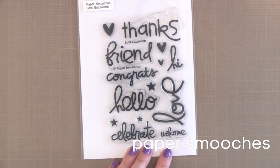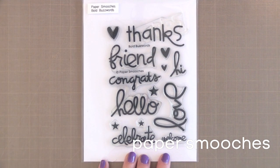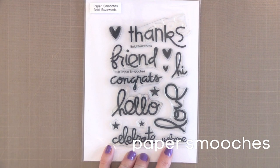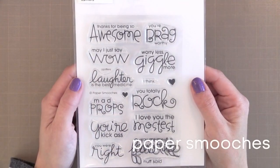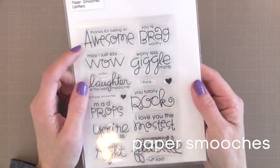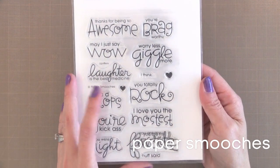For a more playful or bold look, I like Paper Smooch's Bold Buzzwords. This is fun to stamp in a light ink and maybe trace over it with some bold colors, or do some fun embossing techniques. It's good for friends or for kids. Another set that's also fun and playful is the Uplifters from Paper Smooch's. There are some fun greetings that are sure to cheer people up, like thanks for being so awesome.